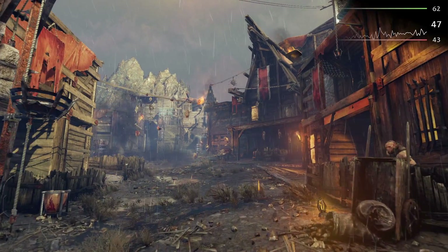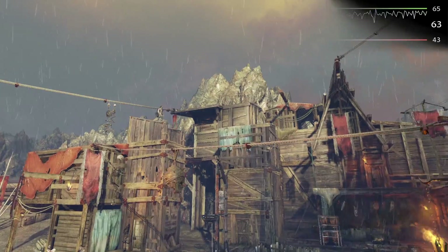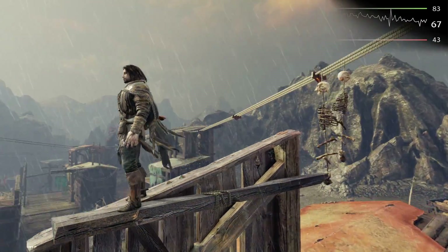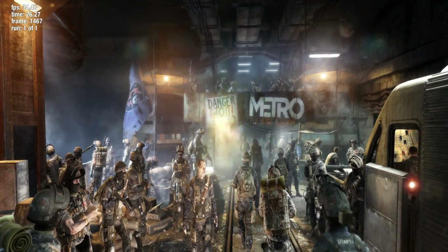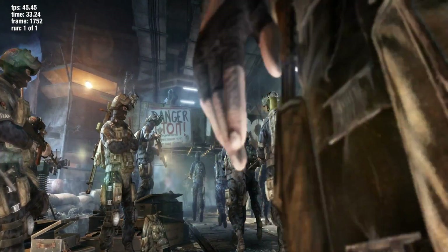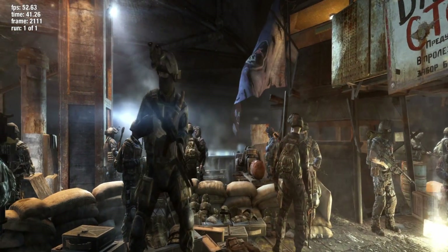The second game I tested was Shadow of Mordor, which is another intensive game, and on the medium preset the system achieved a very impressive 58 frames per second on the built-in benchmark, which is very close to that highly sought after 60 FPS. I actually didn't overclock the GPU at all, so I'm sure with a slight overclock 60 FPS average would be achievable. The final game I tested was Metro Last Light Redux, which at this point is an older game but is still very intensive. On the medium graphical preset, using the built-in Metro Last Light benchmarking tool, the system achieved an average of 57 frames per second, which once again probably could be boosted to 60 with a slight GPU overclock.